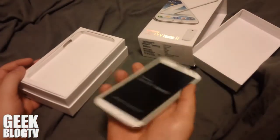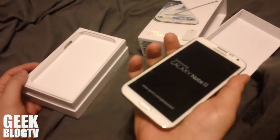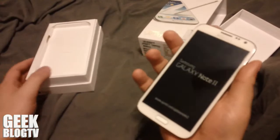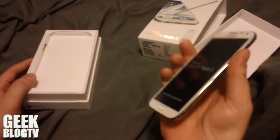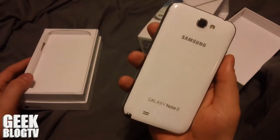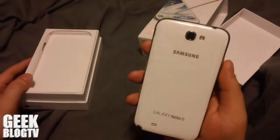I thought it would be a lot bigger by the looks of the commercials, but I have pretty big hands, so hopefully it won't slip out of my hands. I got the white model here, got the camera on the back.